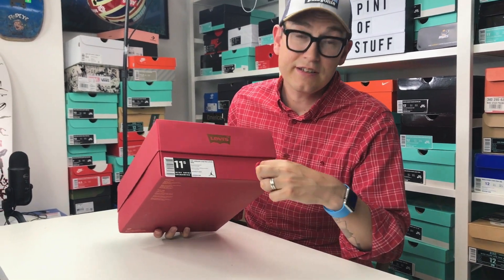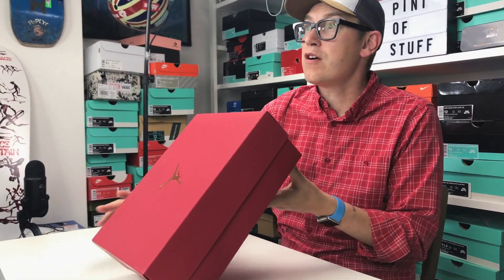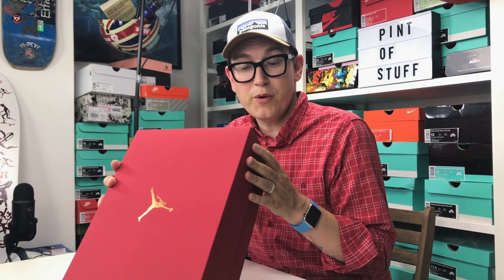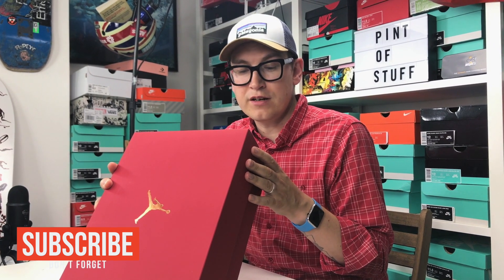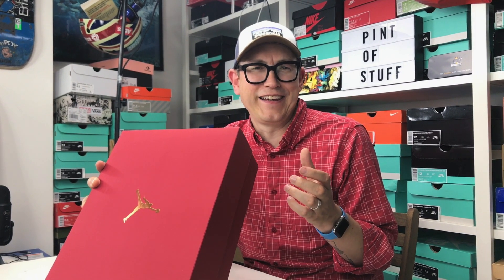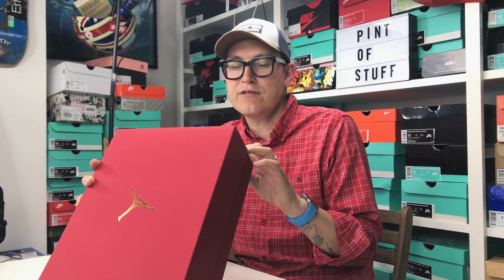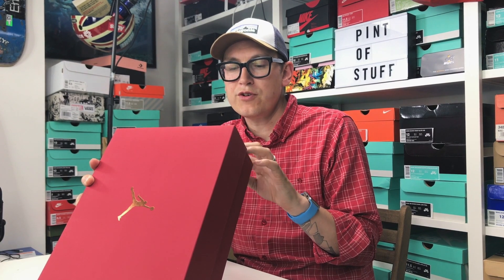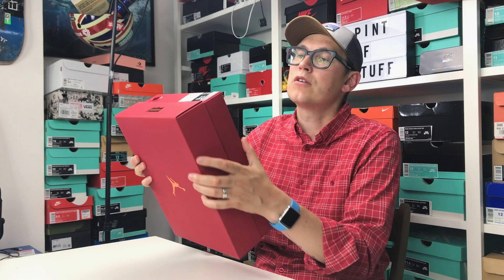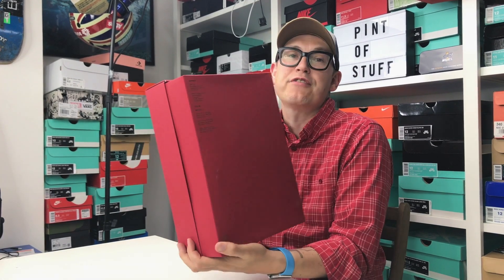Levi's here — nice little thing there. These are a US 11 and a half, a UK 10 and a half. They are an Air Jordan 4 Retro Levi's NRG, black. The style number is 0-2-5-7-1-0-0-1 on Jordan.com. And we've got a bunch of stuff on the box — there's a Jumpman. Can you see the Levi's branding?